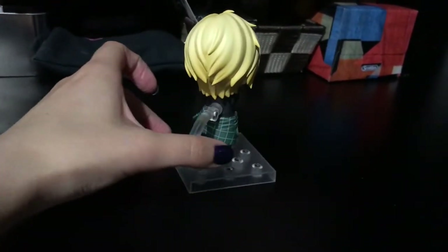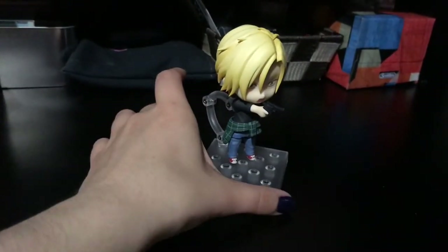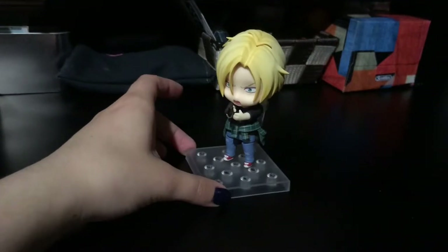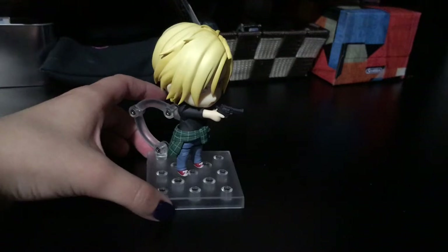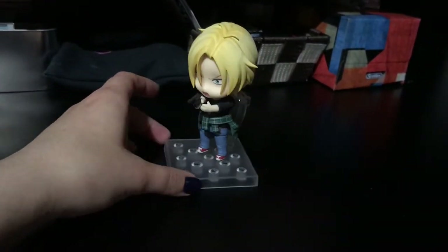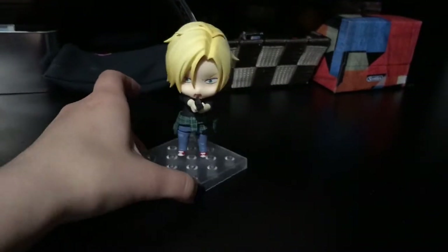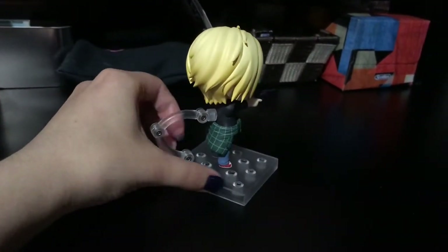His hair's really nice and the paint job is super nice. I ended up posing him with his gun out like this, just because I thought it was better to have a little bit of an action-y pose until I get Eiji. When I get Eiji, I'll be posing him with Eiji in probably a cuter, more shippy pose if I can come up with something. But this is what he looks like right now.